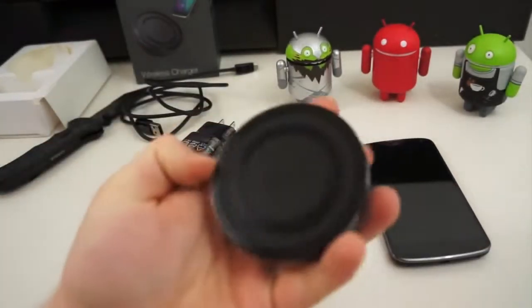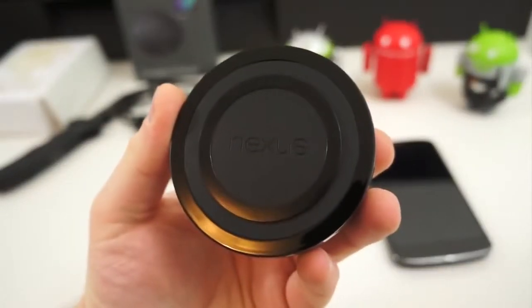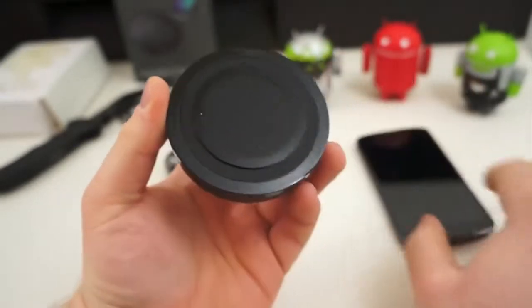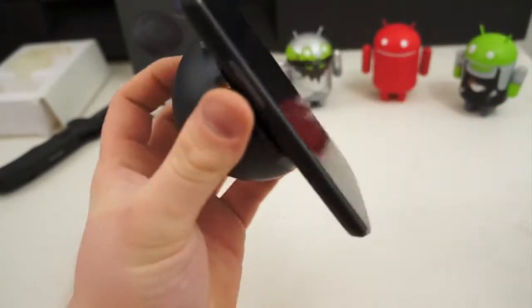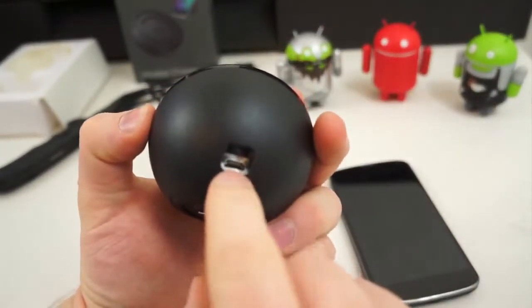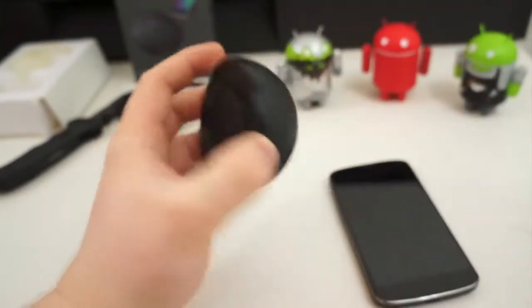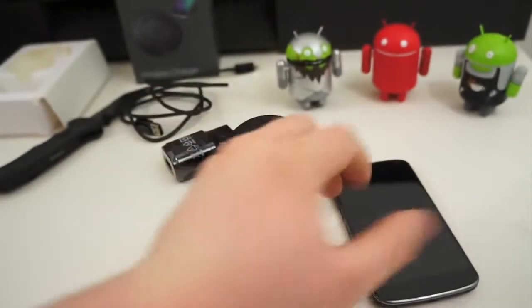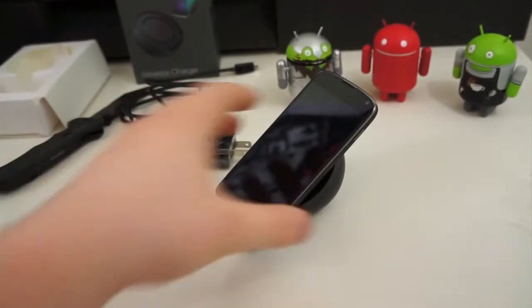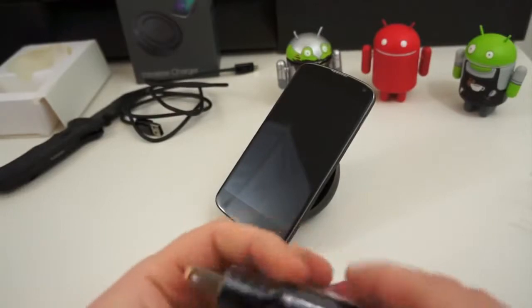Here is the actual orb itself. It's got a little sticky surface on it so it'll hold on to the Nexus 4 — a little friction there. On the back, there's just one port for your micro USB charger and also some more friction from a rubber placeholder on the bottom. You can just toss your Nexus 4 on it and it stays.